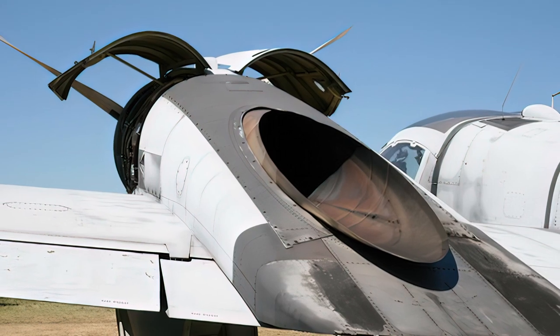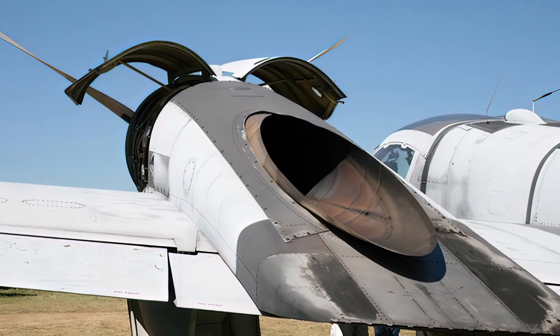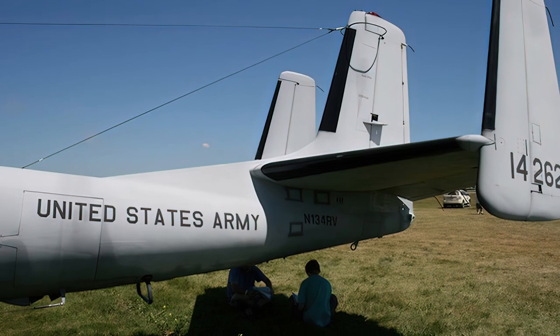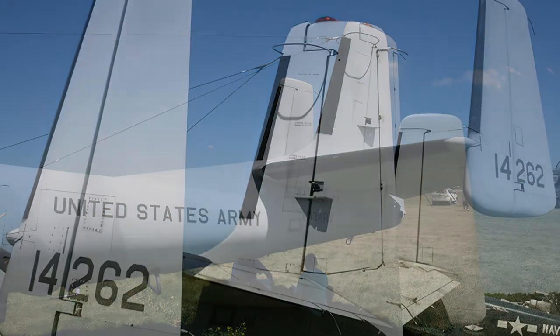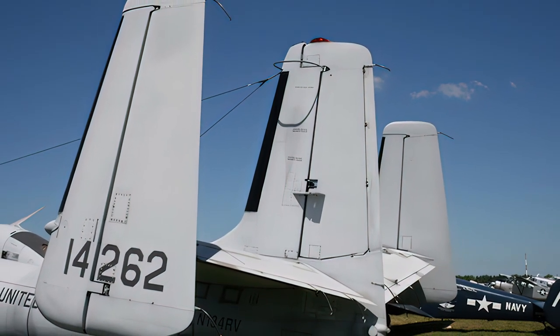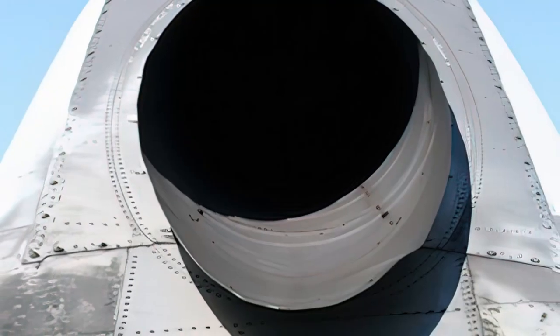The OV-1 had a distinctive tandem cockpit layout, with the pilot and the observer sitting in separate cockpits under a large bubble canopy. It was equipped with various sensors and cameras depending on the variant, and could carry rockets, missiles, or gun pods for self-defense or ground attack.